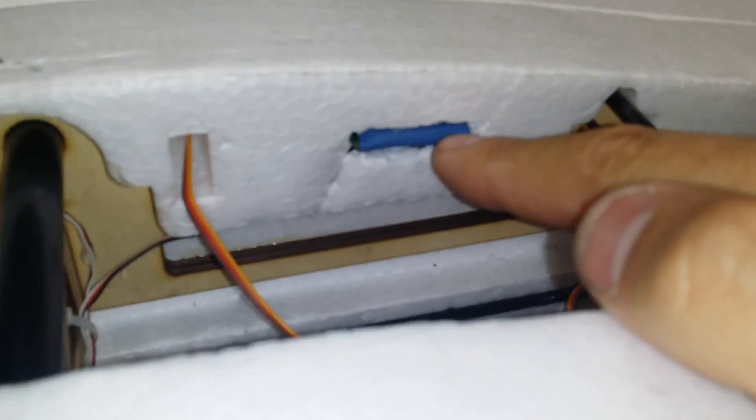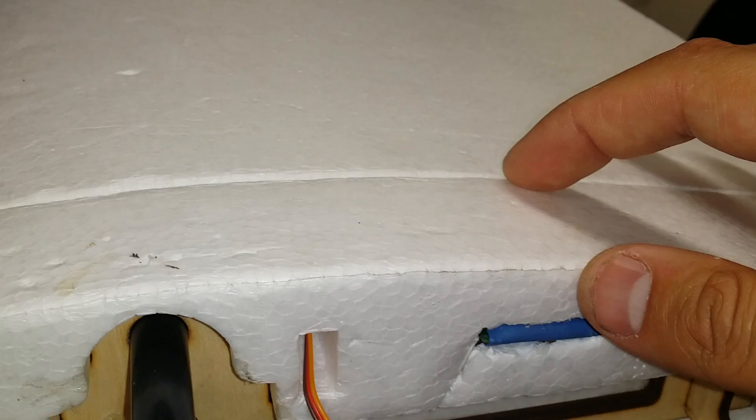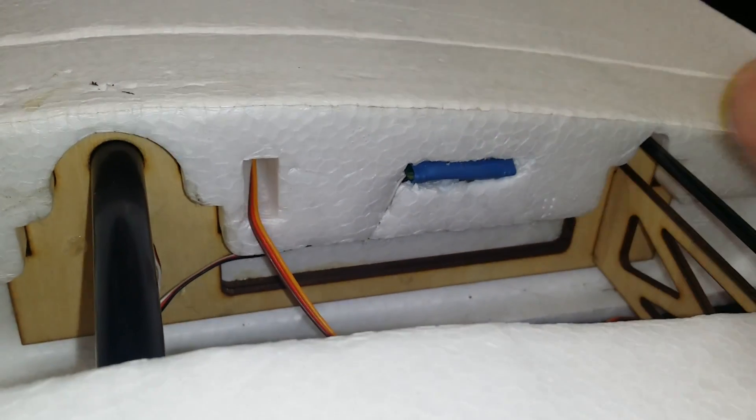Another thing you'll see here is my GPS for my OSD. I actually just cut into the side of the wing joiner here where the main wing joins to the foam — it's nice and deep and I just tucked the GPS right in there. I get good locks and I don't have any issues with it.